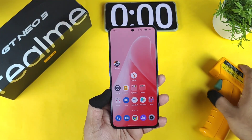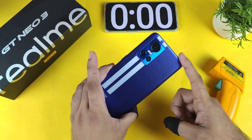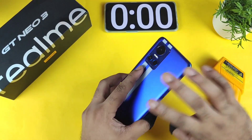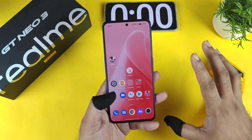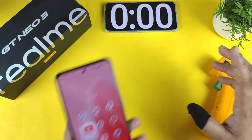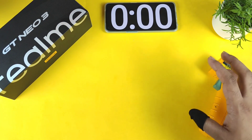Hi friends, welcome back to my channel Sci-Taker. In this video I'm going to do the battery draining test on the Realme GT Neo 3 device. I'm getting so many comments on this particular technique — the battery draining mobile game test — which I'm doing in this video using the Realme GT Neo 3 smartphone. Let's see how much the battery will be draining in this device.